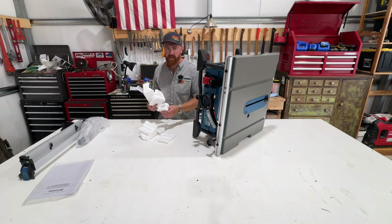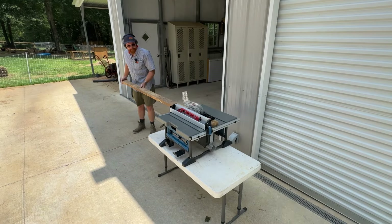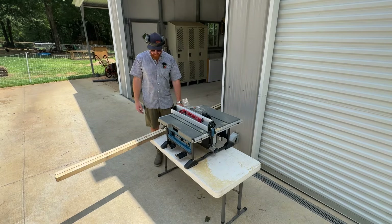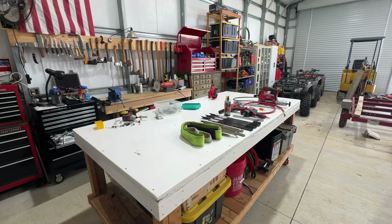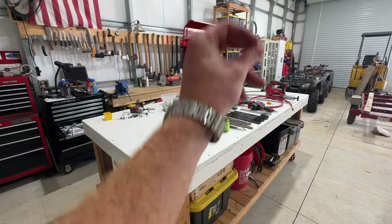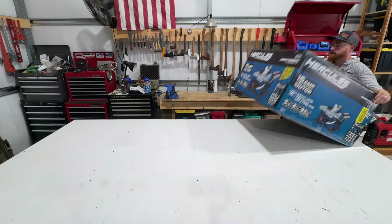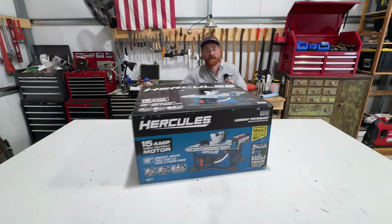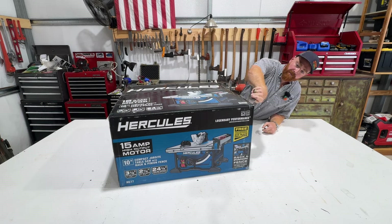If there's not a better way to do that, then shame on you, Harbor Freight. I thought this would be easier, quite frankly. That's the first cut I've ever done on a table saw. That is amazing. I like that more than I thought I would. Before I get started on projects, I like to clean up. Wow, look at that. New table saw. Thank you, Harbor Freight.